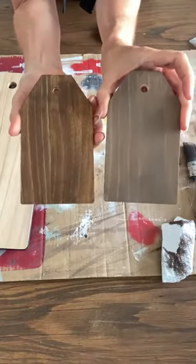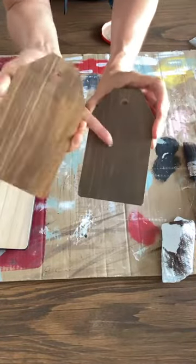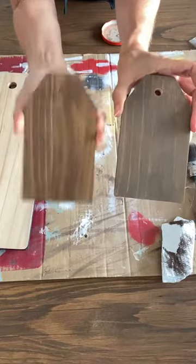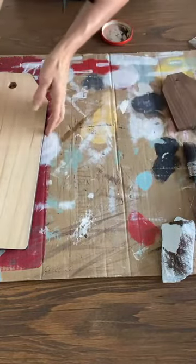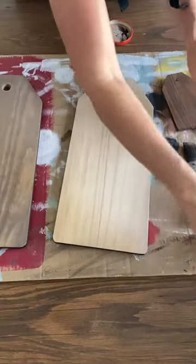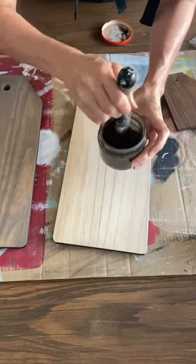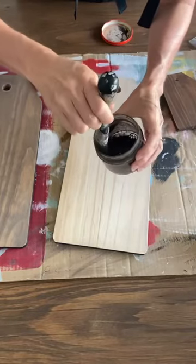I only used probably one tablespoon of the milk paint powder in the color Curio. If you would like a link for 10% off on Miss Mustard Seed's milk paint, let me know in the comments and I'll go back afterwards and send you that link. There you go — that's stained super quickly. This one's dry and this one's wet, and after this is sealed it will have a nice deep dark tone.